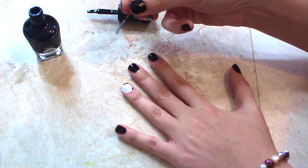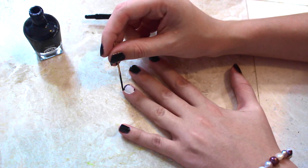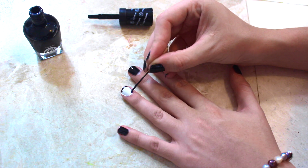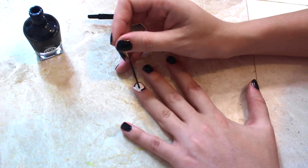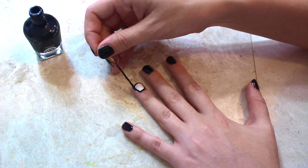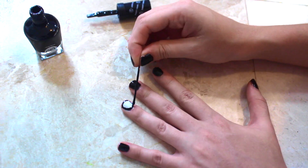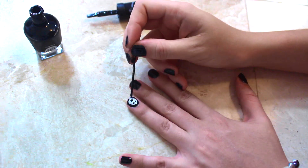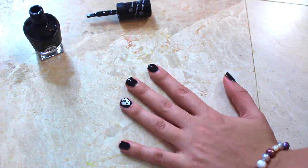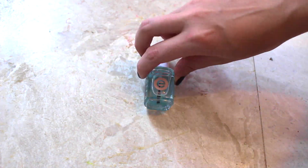Paint little triangles along the bottom part of your nail so you have the base of a ghost shape. Continue painting the outline of your nail until it's completely done. Then do little eyes and a mouth, and that's it! Don't forget your top coat.